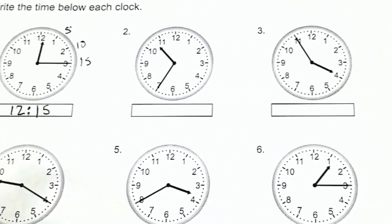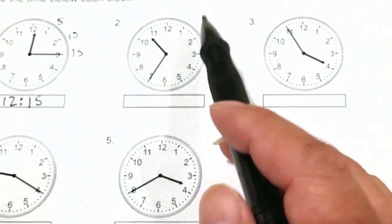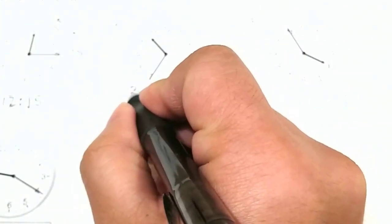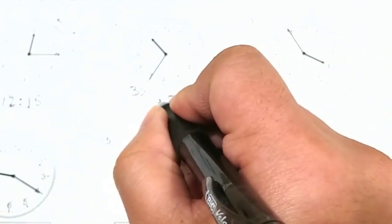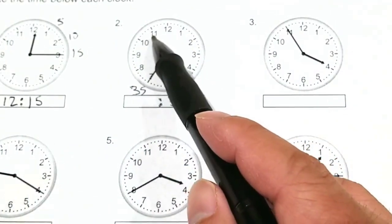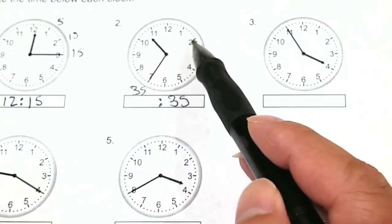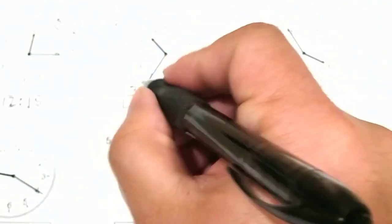Okay, let's try number 2 together. We'll start with the minutes hand: 5, 10, 15, 20, 25, 30, 35. So right now this is 35 minutes. Now we're gonna go for the hours. The hours hand is pointing after the 10 and, as I mentioned earlier, notice how the hour hand is almost between the 10 and the 11 because right now it's almost past the 30 minutes mark. So right now it is 10:35.